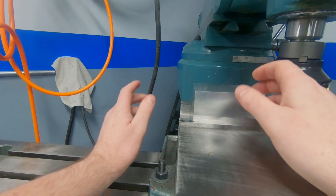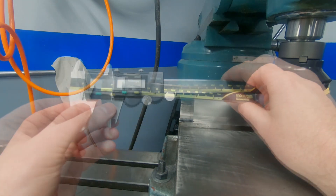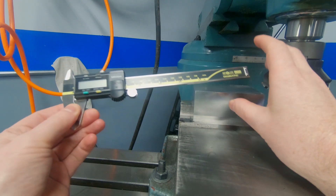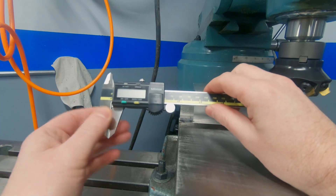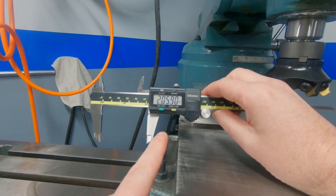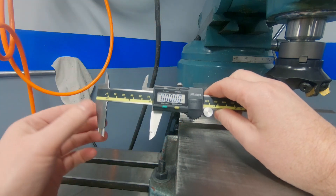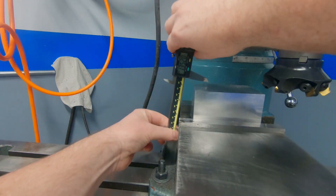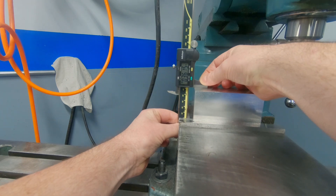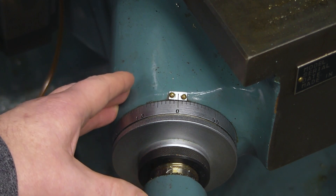Now it's time to measure this thickness to know exactly how much material we need to remove. For that I'm going to be using this caliper tool. When used properly these can be pretty accurate within one or two thousandths of an inch, and that's plenty precise for what I'm doing here. They also have a nice trick — if you set it to your desired measurement and press the zero absolute button, it will tell you how much material you need to remove. It looks like 0.362 inches need to come off. I'm going to do this in 50-thousandths increments until I get to where I can do a finish pass.